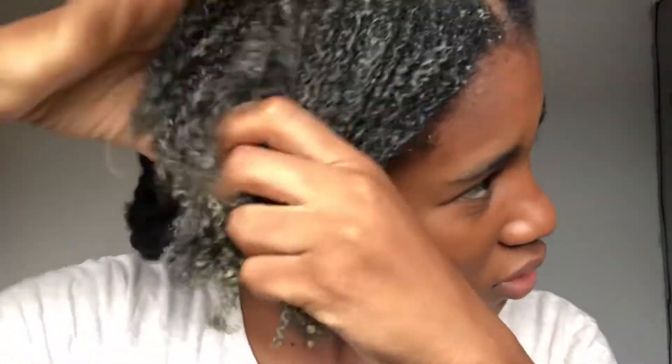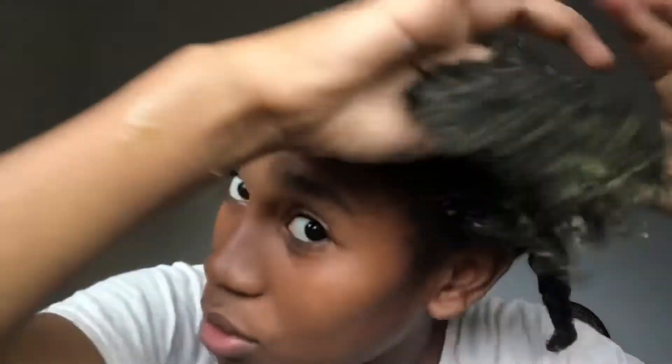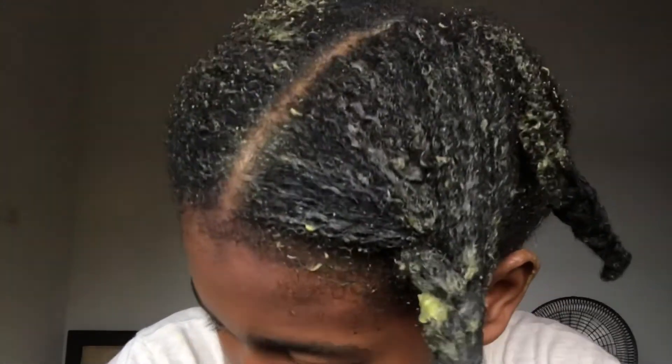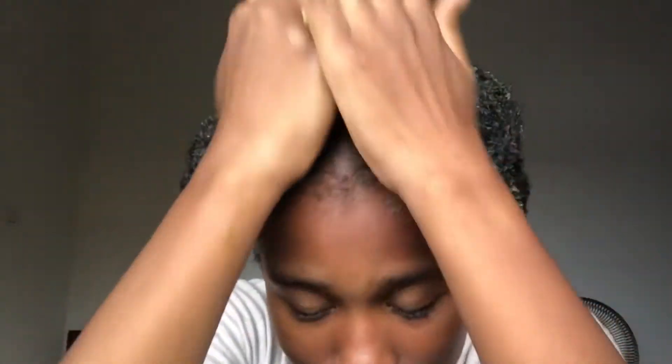This is actually curling my hair — it feels so great, my hair feels so smooth. I'm going to leave the mask on for one hour to give it time to work, and after that I'll go wash it. See you after washing!